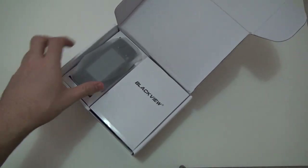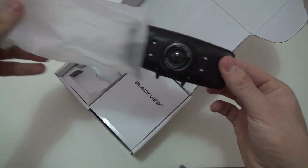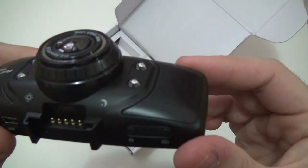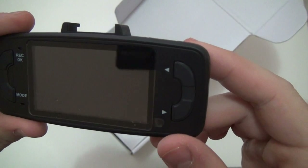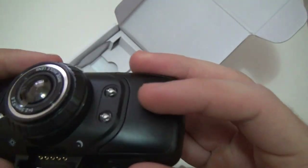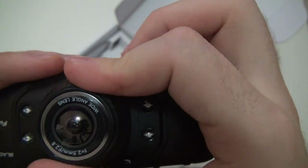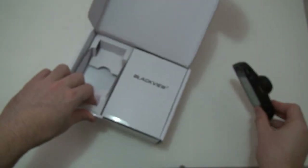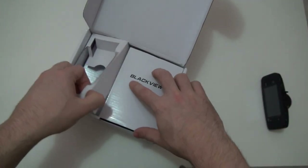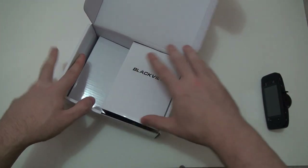Opening it up now. This is the DVR — it's going to record everything. Taking a look at it, it looks pretty nice. It looks like it is light but also seems like it is high quality. This part here is movable — I'm going to check if that's functional later on. It also comes with the holder.